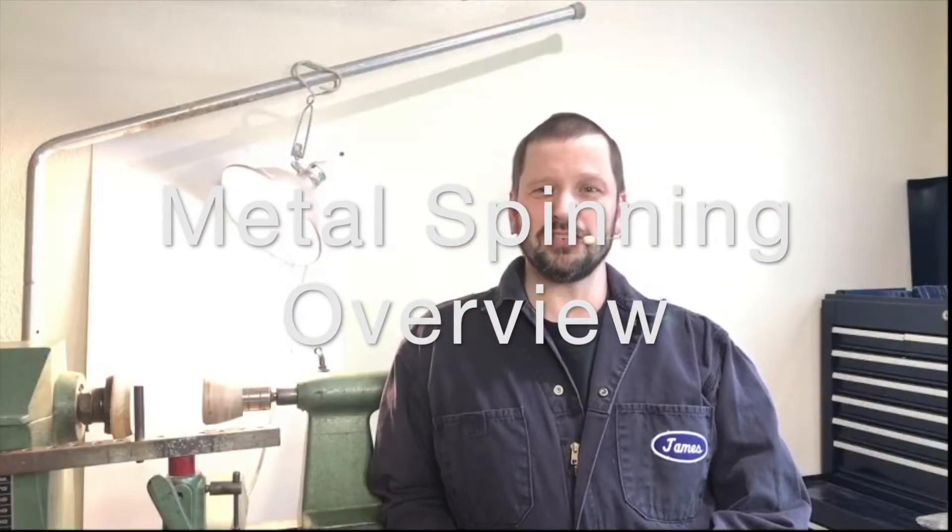Hello! I assume you're watching this video because you'd like to learn a little something about metal spinning. Technically, metal spinning is the forming of metal while it's spinning on a lathe — pretty self-explanatory. It's been done nearly the same way for hundreds of years. While there are still many industrial shops offering metal spinning services, there are very few individual craftspeople that use it. But why would you use it, and how might you get started?